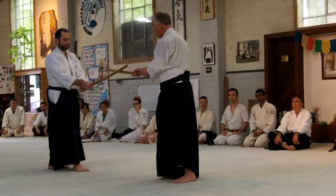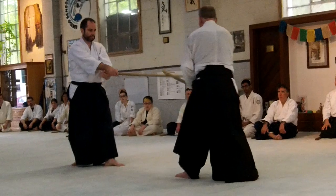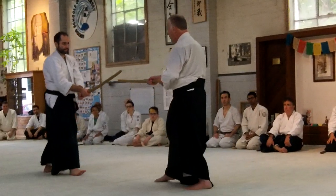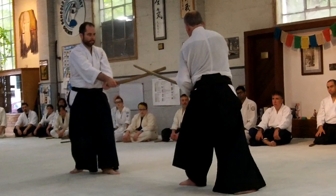Let's work the basics. Create the opening — absorb. I don't block. I don't escape. I absorb this movement.